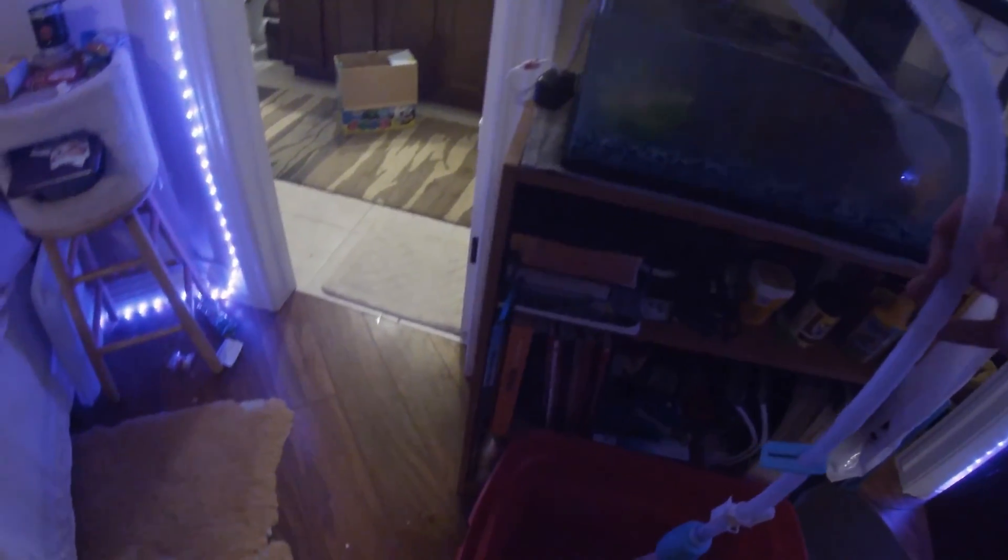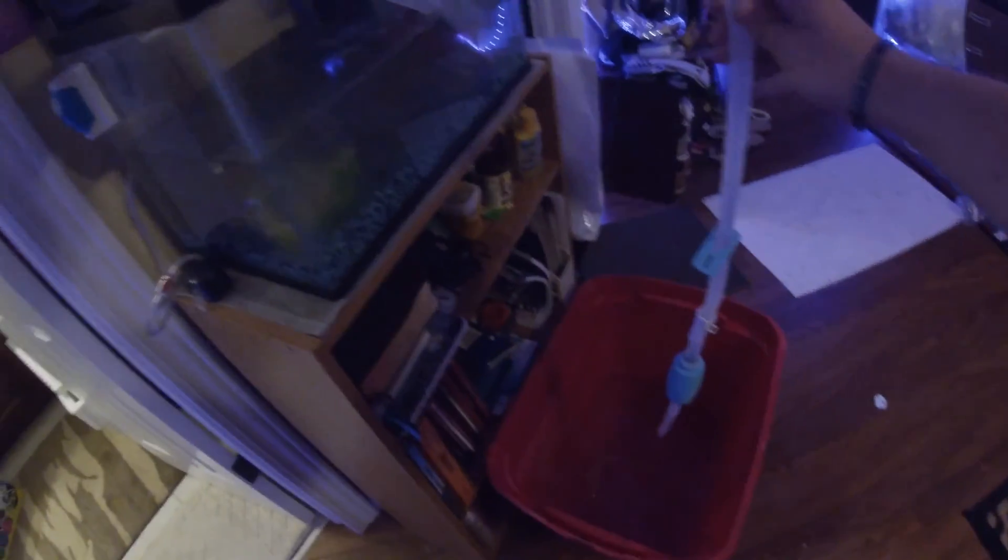Alright guys, I got the hose here for the tank. We're going to be emptying out the water into this red bucket down here. But the tank is leaking — oh my, this has already gone wrong. There's a hole in here, oh this is not good.